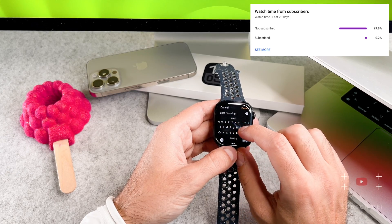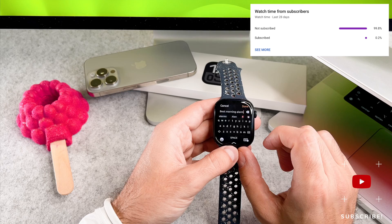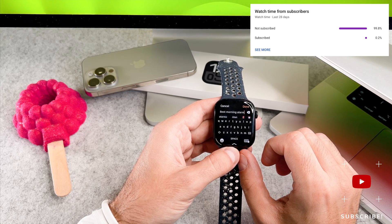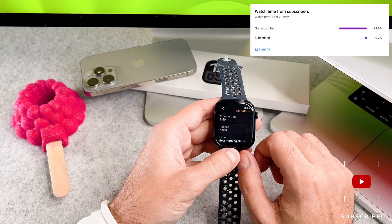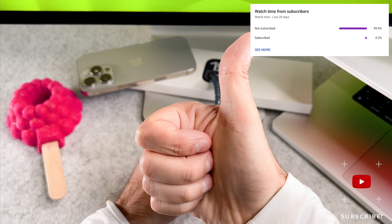That's it, we are done. At the end of my video let me ask you a small favor. As you can see, most of my viewers are not subscribed. If you find my video helpful, please take a second to give a like and click on the subscribe button to help my videos reach more people. Thank you and see you in the next one.